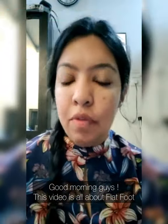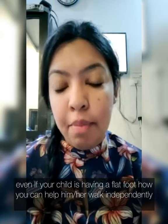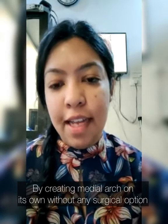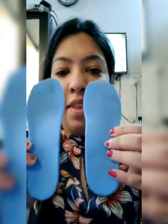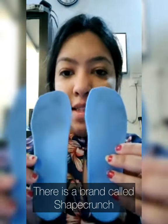Good morning guys. This video is all about flat feet — even if your child is having a flat foot, how you can help him or her walk independently by creating middle arcs on their own, without any surgical options. I came across a very good brand and they create insoles — you can see them — and these insoles have middle arcs which they created. The brand is called Shape Crunch.